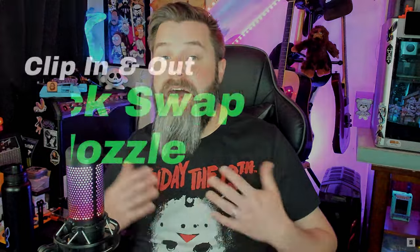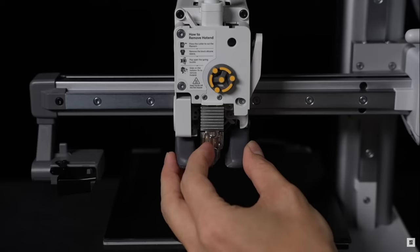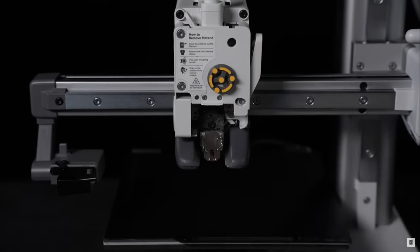Also, replacing the nozzle is super simple — it's got two screws that pop off. All you have to do is unplug it. If you have the entire hotend assembly, you plug the new one in, screw it back down, and you're ready to go with your new nozzle. The new A1 actually has a hot-swappable nozzle setup, which is really cool. I hope they bring it over to the X1 — all they'd have to do is have an upgraded extruder assembly and maybe they could make it possible.